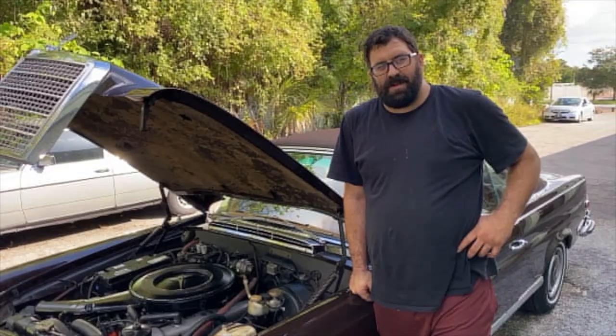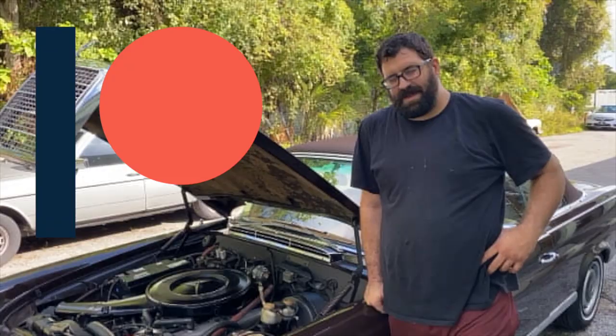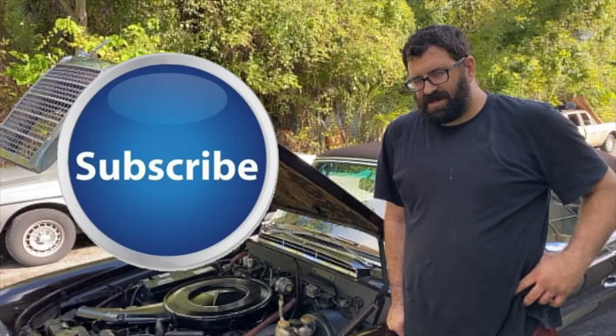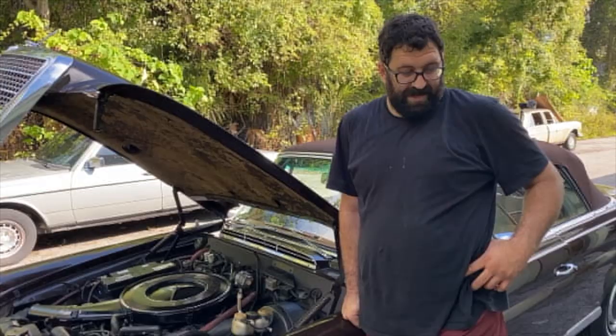Thank you guys for watching this simple video about electrical repairs in these cars. If you're supporting us on Patreon, thank you so much for helping make this channel possible. Please like, share, and subscribe, and tap the bell for notifications. If you're going to do electrical repairs in your Mercedes, it's really great to have manual literature — don't be afraid to buy the right books. Just like going to school or work, if you want to work on one of these cars, get the right books. Cheers!